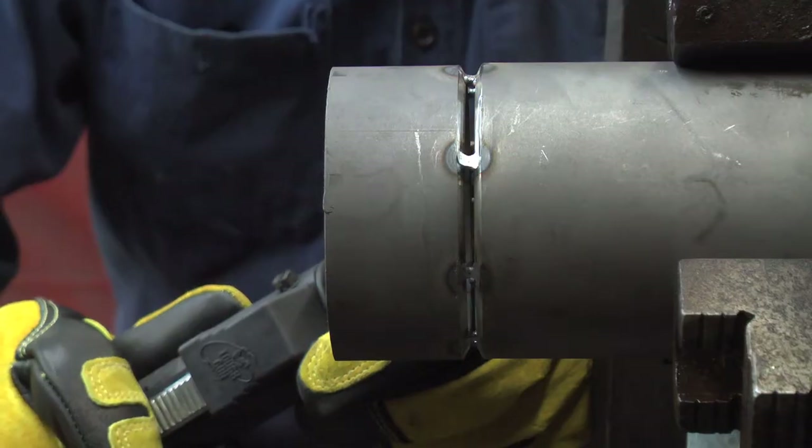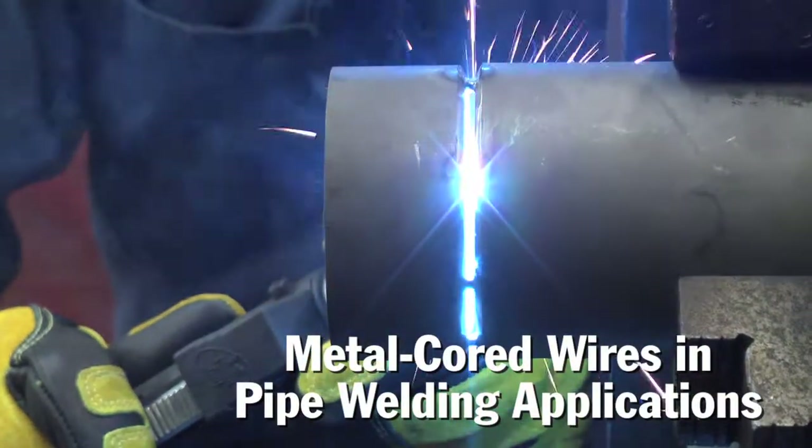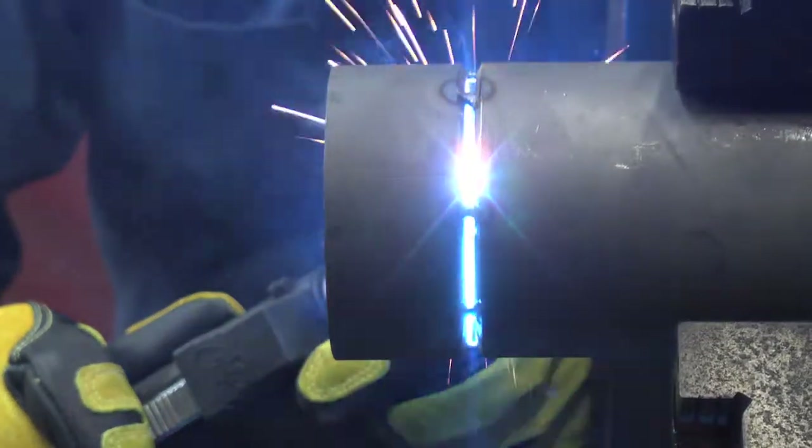Five, six years ago our pipe fab load started to pick up. We went from TIG welding a root pass in on everything we made — and we still do a lot of that — but bare wire cover just didn't look good. You had spatter issues, you had a multitude of problems that were just hard to overcome or address.